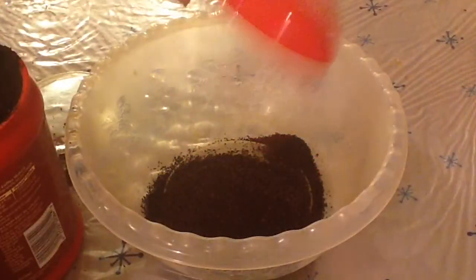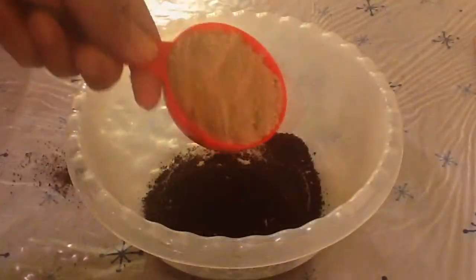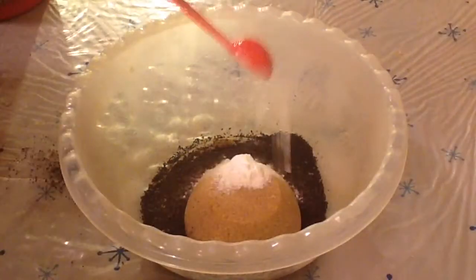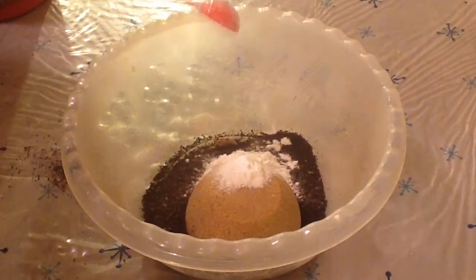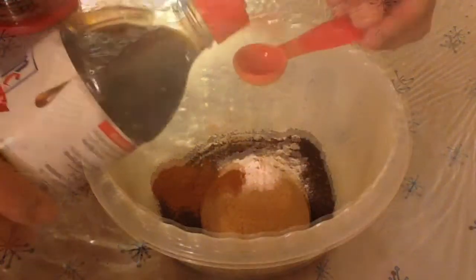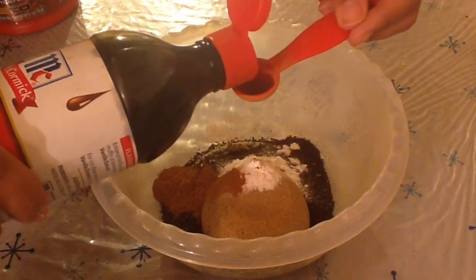My container can hold about a cup, so first I'm going to use a half a cup of coffee, a half a cup of brown sugar, two teaspoons of baking soda, and a teaspoon of cinnamon.